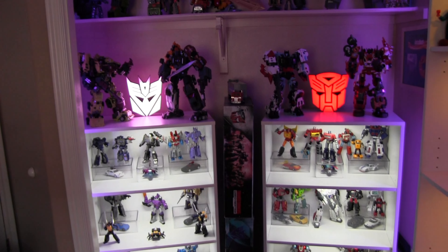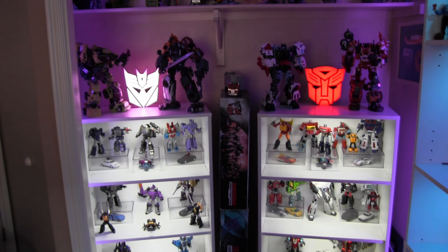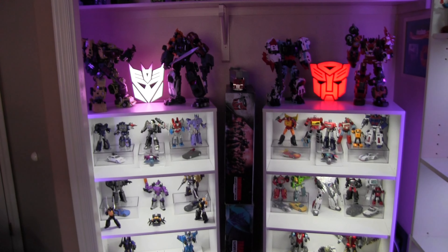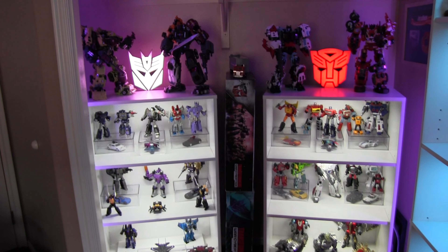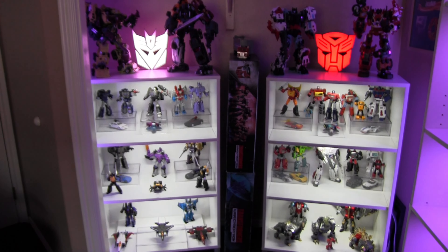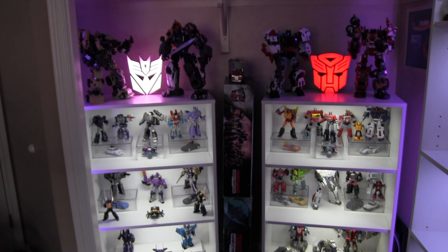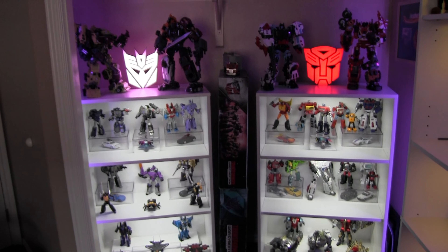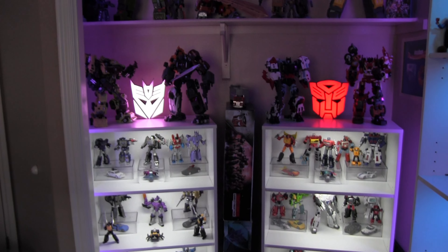Welcome everyone and YouTube family to my 2024 Transformers collection video. It's been a long time coming — I've really redone and rearranged how I display my Transformers and I think they came out a lot better looking now. It's just a much better looking display than what I used to have, so I thought I'd show you guys what I've graduated to here.